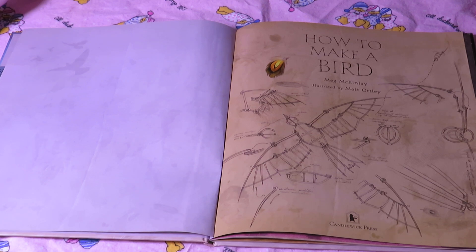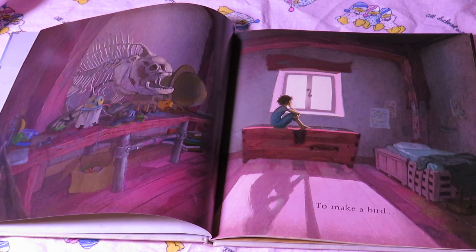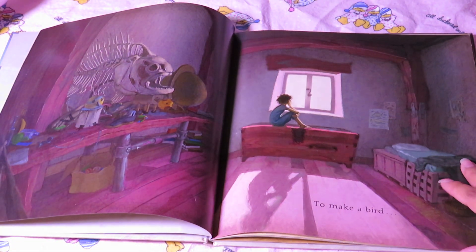How to Make a Bird by Megan McKinley, illustrated by Matt Otley.